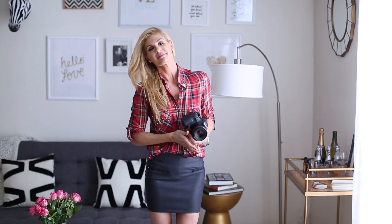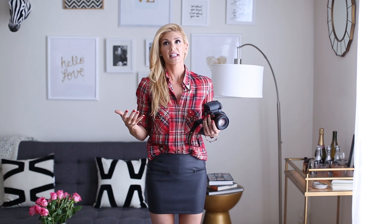Hey guys, it's Jana and welcome to another installment of Stay Inspired. So last week we talked a little bit about reception lighting, and in this video I want to talk about how I photograph the first dance. When I say the first dance, I do the same thing for the first dance, the mother-son dance, or the father-daughter dance — and for me, dance is really special.